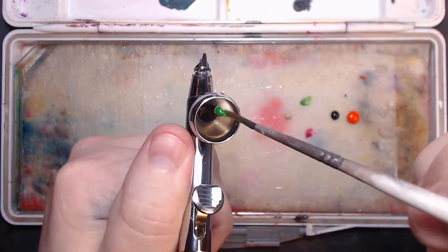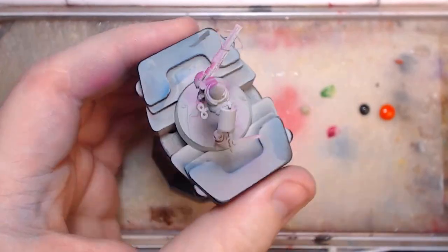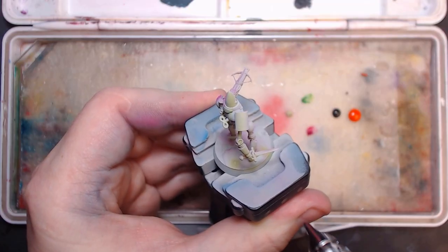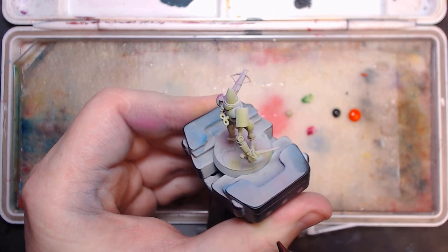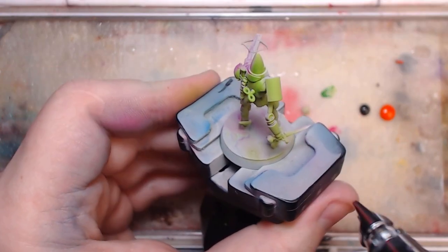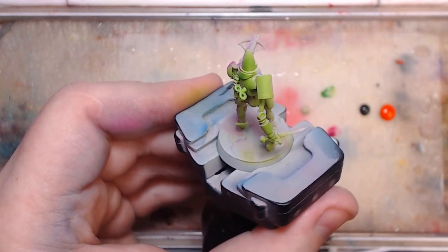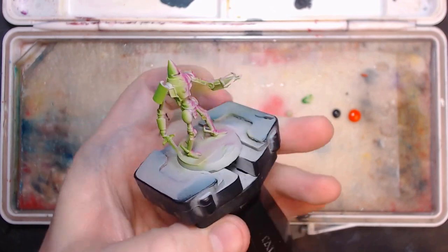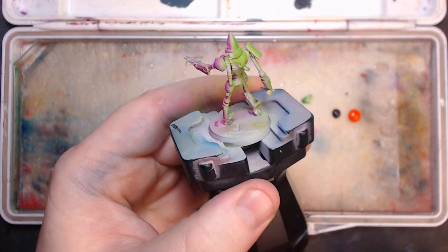Moving on to the next bright color, turn the model 180 degrees and start applying that color to the opposite side. This will be up to you which side you like highlights and shadows to come from. I'm using my normal front right shoulder highlight because that's what I like for gaming models, but it should be possible to do with a direct front light if you want both saturated colors visible from the front.